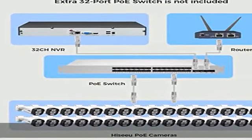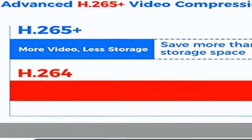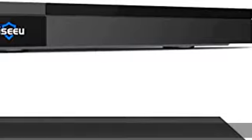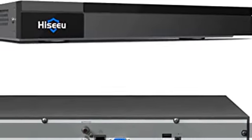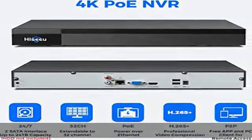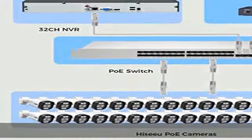Easy remote access with no monthly fee. The free app Guard Viewer can be downloaded from the App Store or Google Play. At any time, anywhere, you can view live video remotely via the app on mobile phones, or via the software Guard Station on PC, Mac, or tablet.